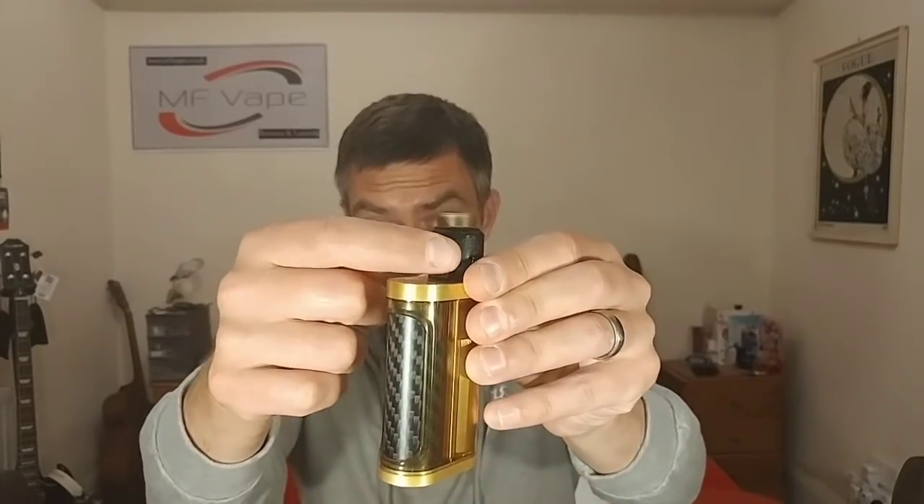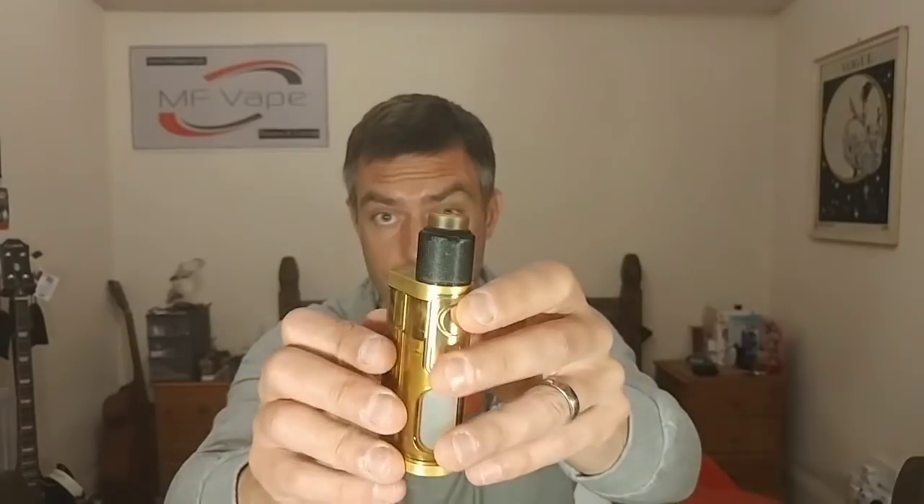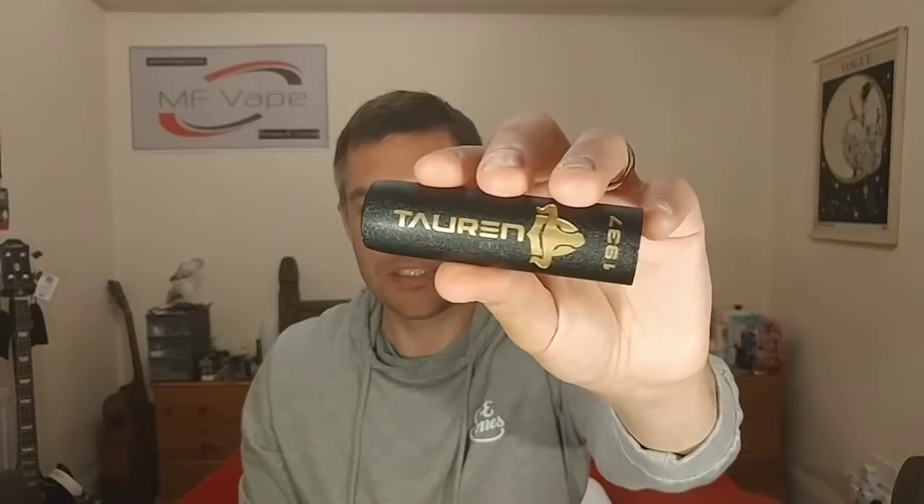I love the aesthetics personally - I like the knurling on the top, I love the brass logo with the Tauren branding. I think it matches the Furion very nicely, and it also matches the Tauren mech tube. These are obviously designed hand in hand, and I think it's a killer combination. Aesthetics are definitely a good one for the Tauren RDA.